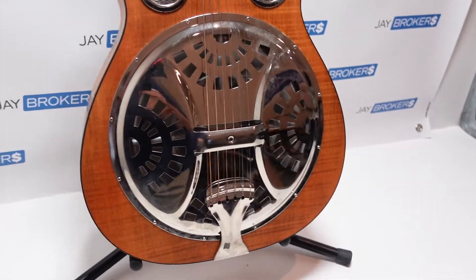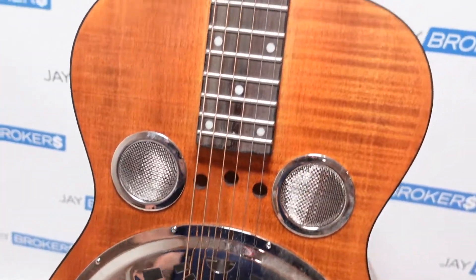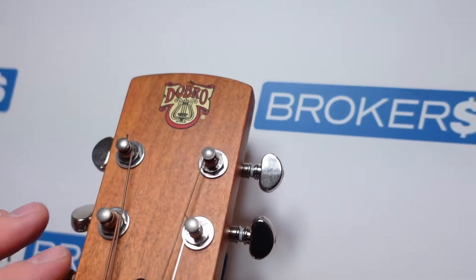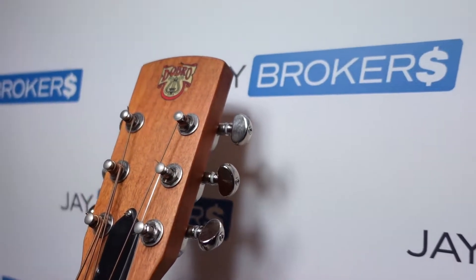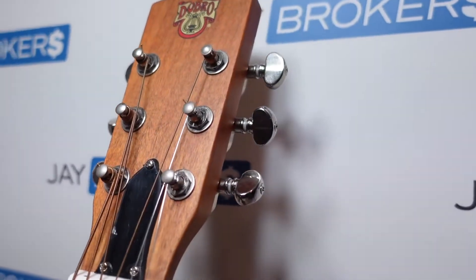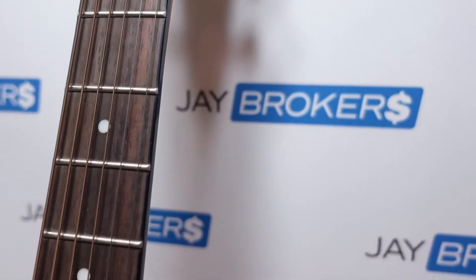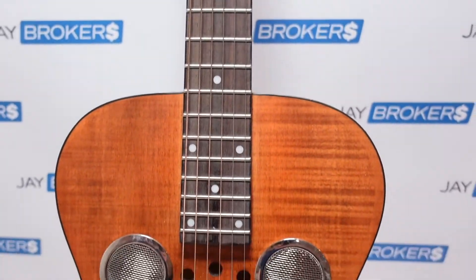This video is really going to be more some close-up views to give you an idea of what this looks like and how it's put together. Starting up at the neck, it looks pretty traditional — it's got a matte finish on the headstock and traditional tuners that look very similar to what you'd find on a Martin guitar, and then there's a little plaque right there. Going down it's a traditional neck, nothing too out of the ordinary.